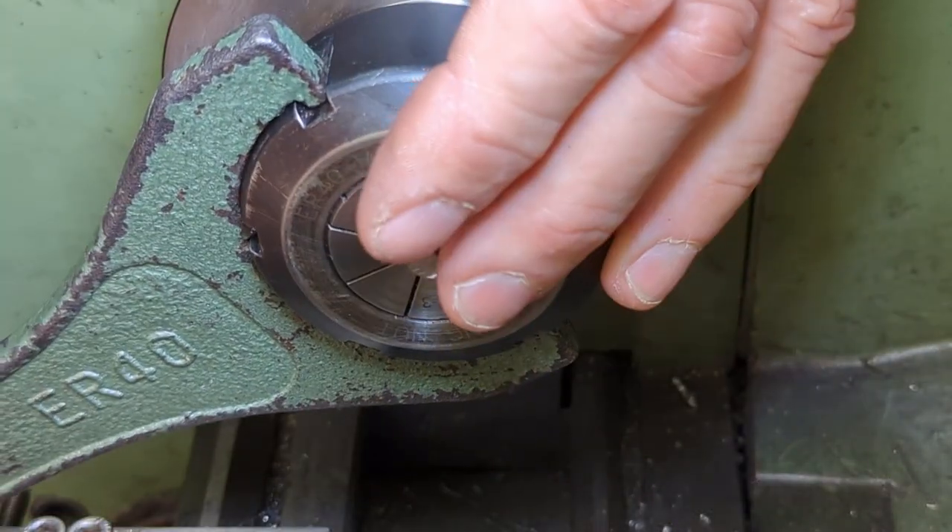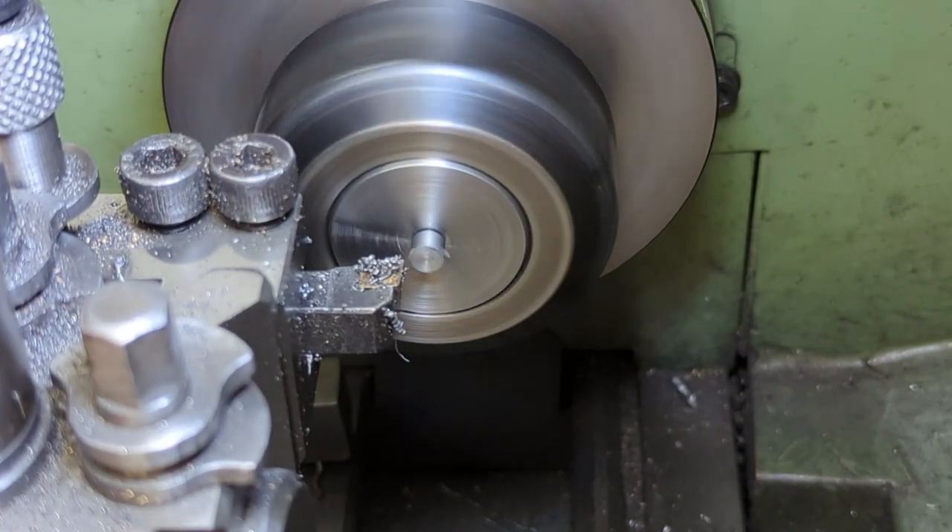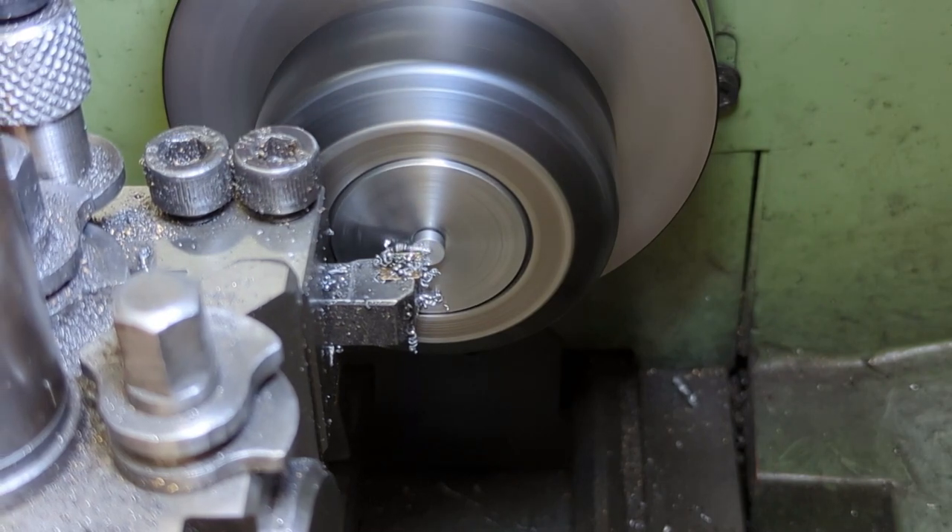To finish the pins I need to face off the tops, and as before I do one and then repeat the cut on all the remaining pins, this time using the collet fence as an index.